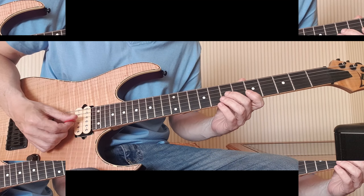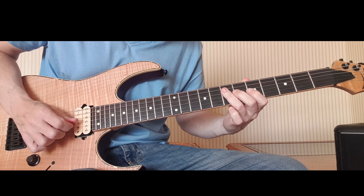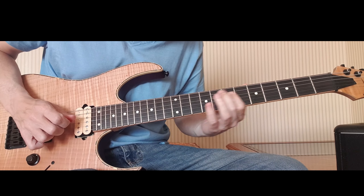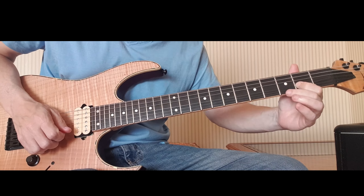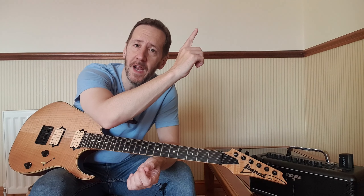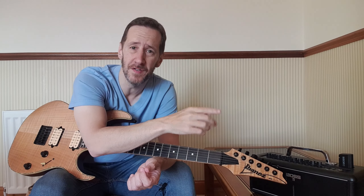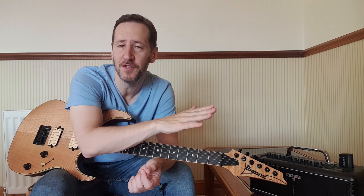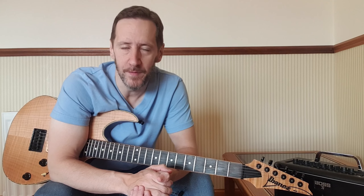Let me put this all together nice and slow so you can see how it flows. That's it! I hope you enjoyed that. I'm going to leave the latest intermediate playlist for you and the catalogue of intermediate lessons — there are tons of stuff in there so make sure you check them out. Thank you very much for watching today and I'll see you again soon, take care, bye bye.